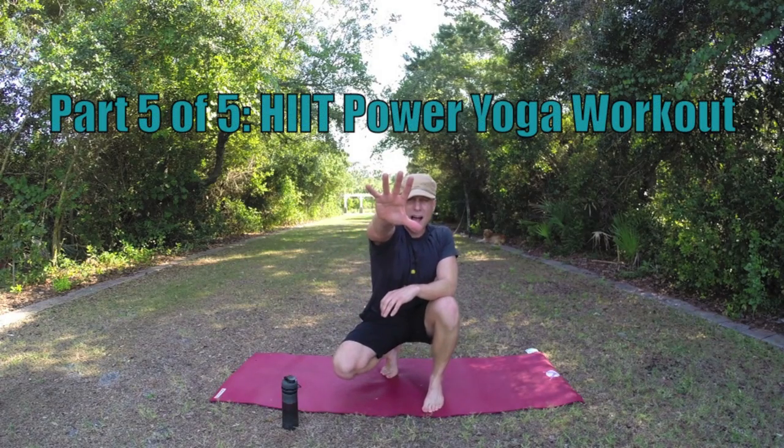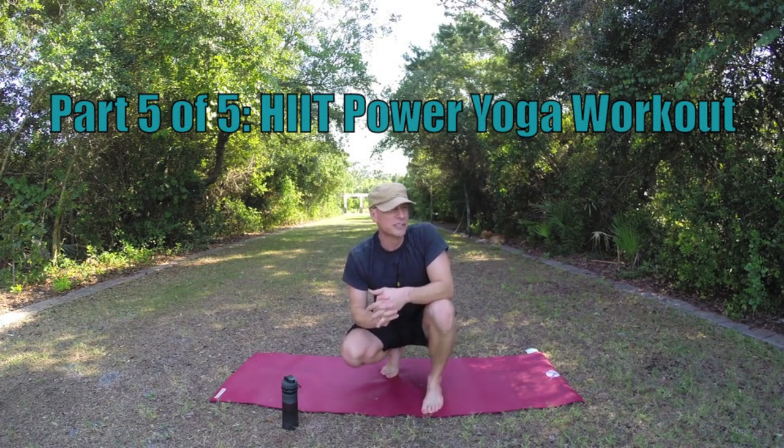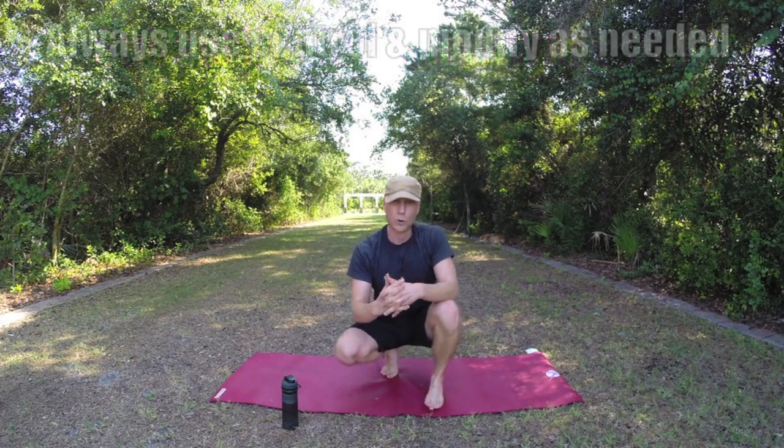All right, this is part five of five in your summer beach body challenge. This is high intensity interval training power yoga workout.